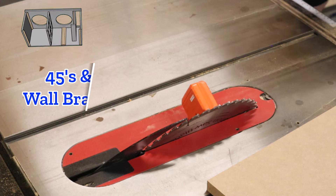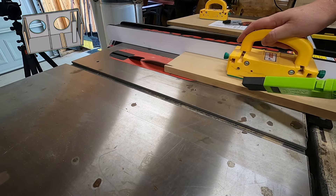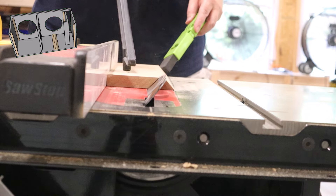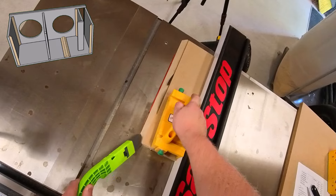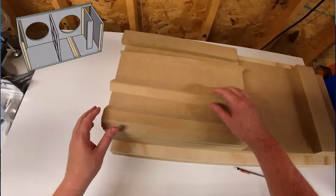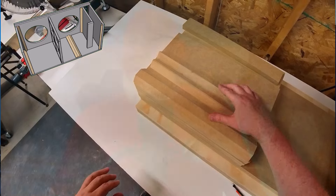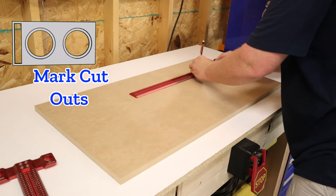I've been doing some experimenting with bracing, so for this build I'm going to be adding additional bracing and corner 45s. To make those corner 45s, out comes the digital angle gauge. I just uploaded a video where I challenged some of the conventional wisdom behind these braces — I'll make sure to give you a link to that video down below as well.